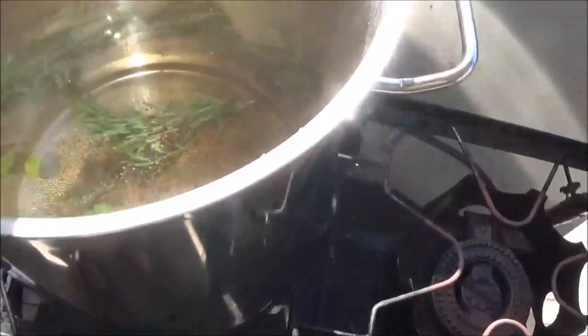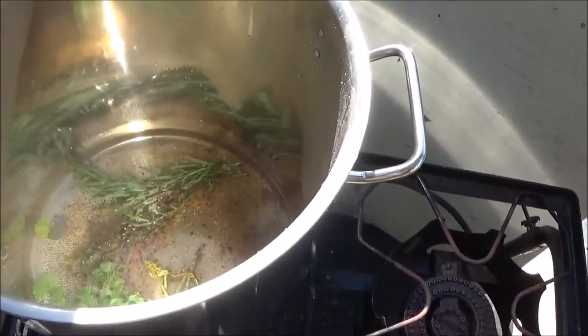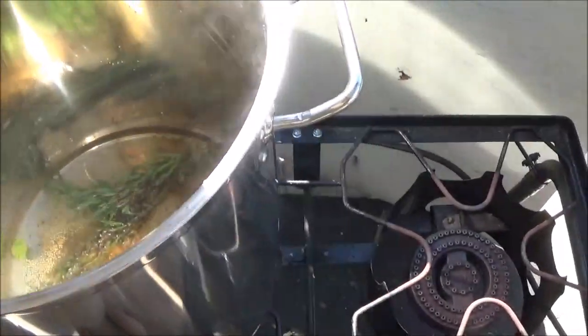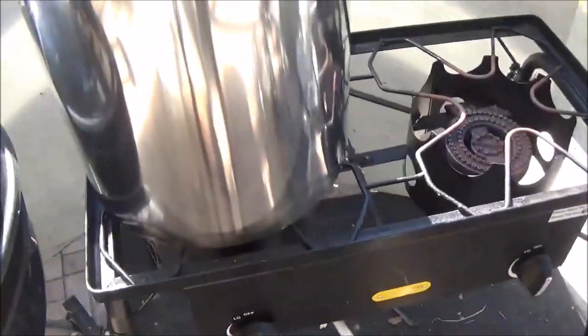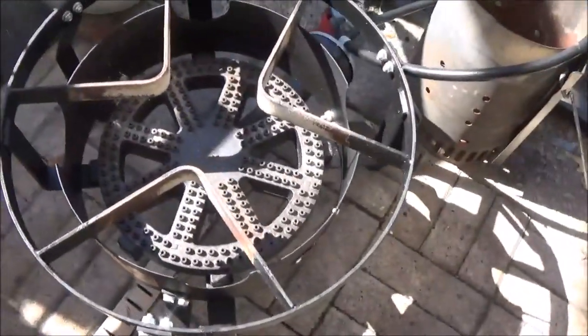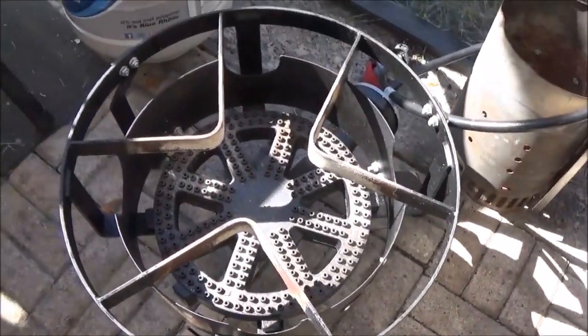Man, that smells awesome already. So we just put some cracked black pepper, salt along with our herbs, another quart of water. What I want to show you is that this stainless steel pot right here would be a perfect companion for the single banjo burner down here, especially if you're into home brewing, which I know a lot of people use these pots for.